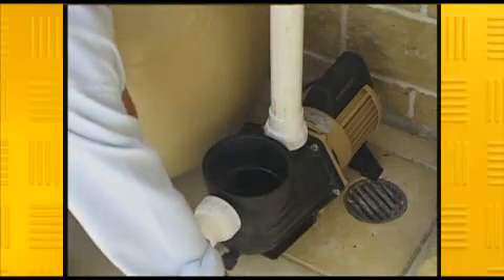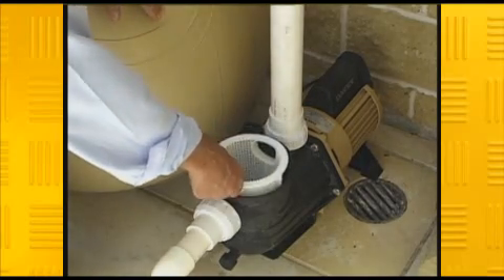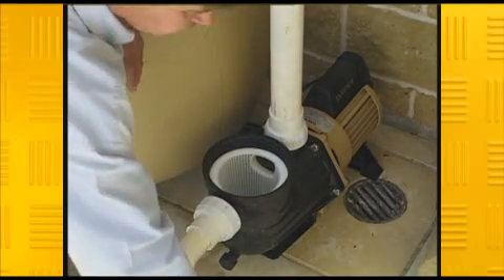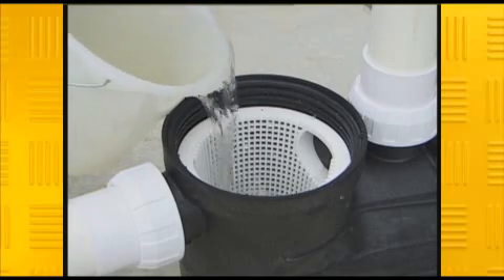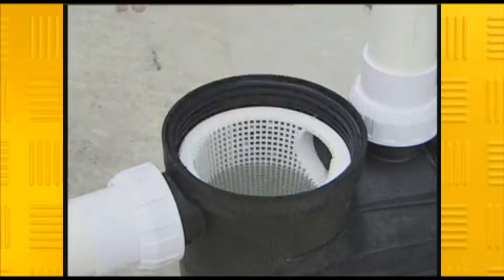Next, check the hair and lint filter found at the entrance to the pump. This doesn't need to be done as often, but try to get to it at least once a fortnight. Always prime your pump by filling it to the top of the inlet — this will save costly repairs down the track.